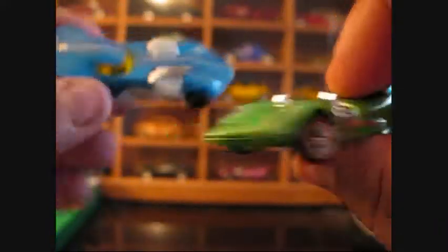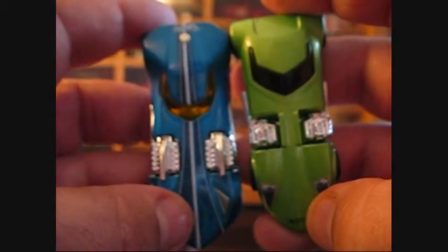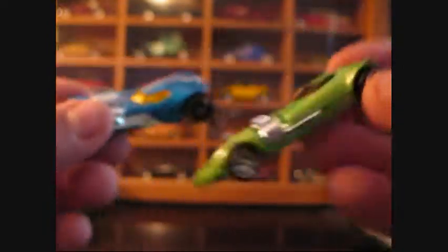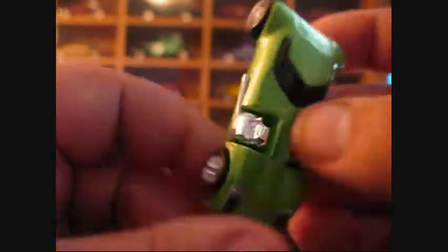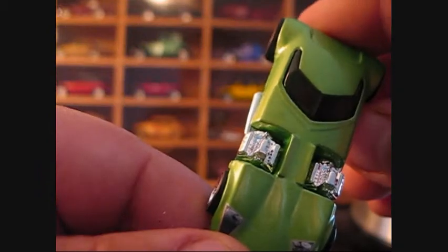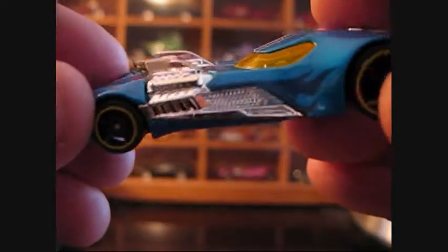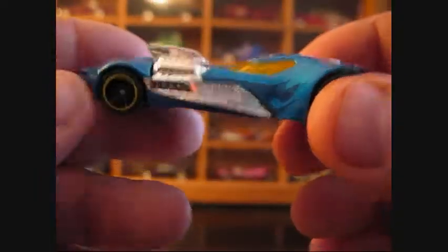This one closely resembles the Twin Mill. They've got that longer body, which I absolutely love, and this one does a great job representing that. I think the Twin Mill 2 does a really kind of bad job — it's kind of short and fat like me — but not crazy about it. This is the Twin Mill 3 from the Boulevard series. Still love this with the red line tires, real riders. This blue paint job and these darker blue flames — fan-freaking-tastic. I love it.